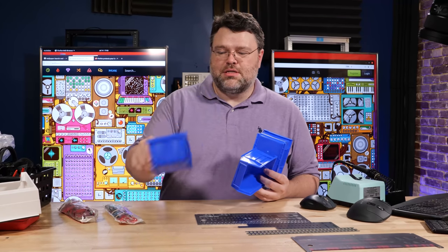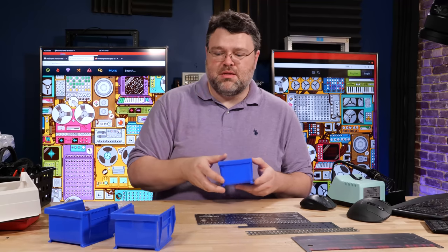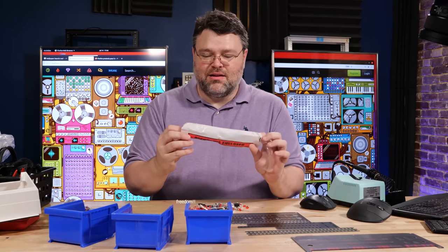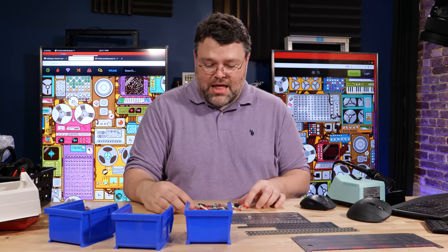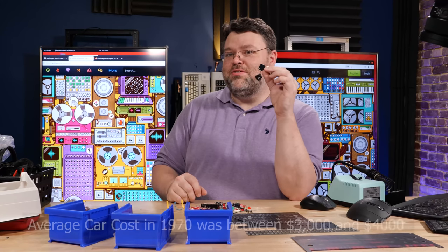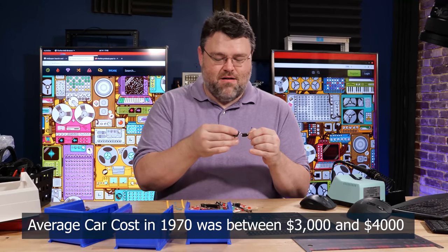How I'd suggest you start is get some little random parts bins for keeping things separated. There are parts that want to roll away and escape, so just beware. That is a lot of passive components — a lot of LEDs, a lot of diodes, fair number of resistors. There's a lot of stuff here. Here's the keys to your new computer, which ironically did cost more than a car in the 70s.